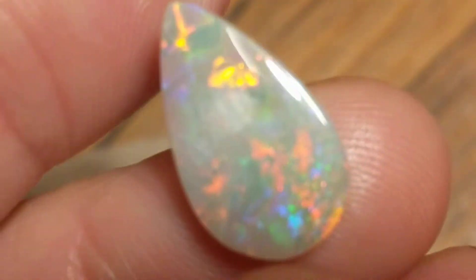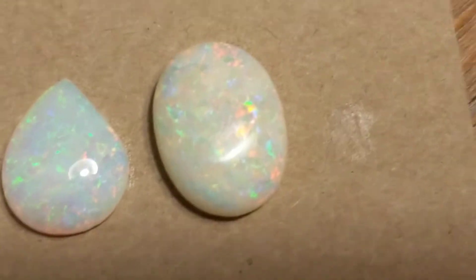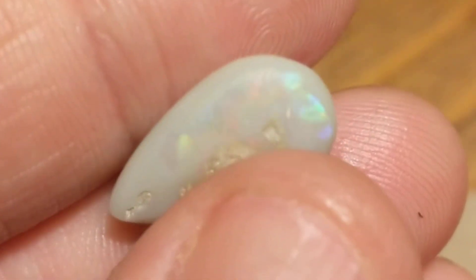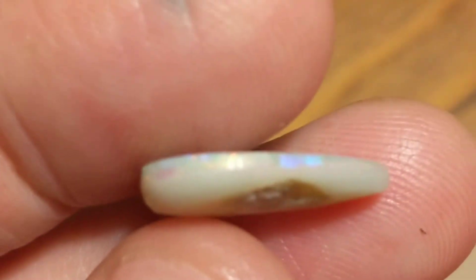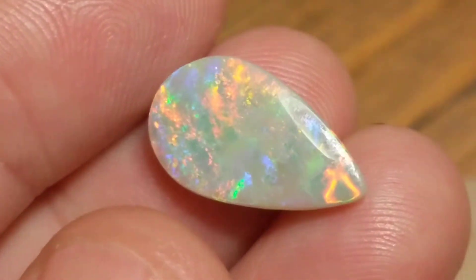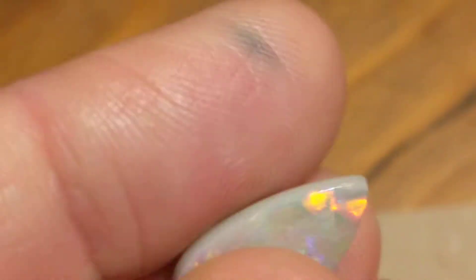And our next contestant... If we look at the side, we can see that it's mostly potch with just a thin color bar on top. And voilà, we have some dirt on there as well. So even though it's a fairly consistent pattern and doesn't really change size, we can tell quite easily that that's real.